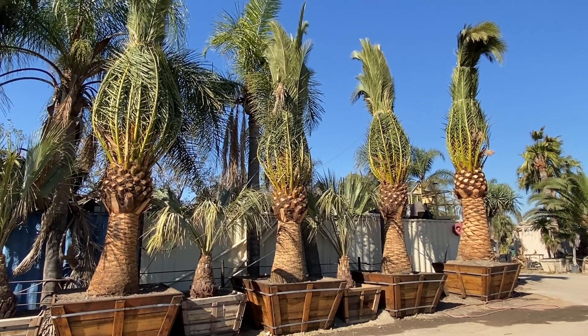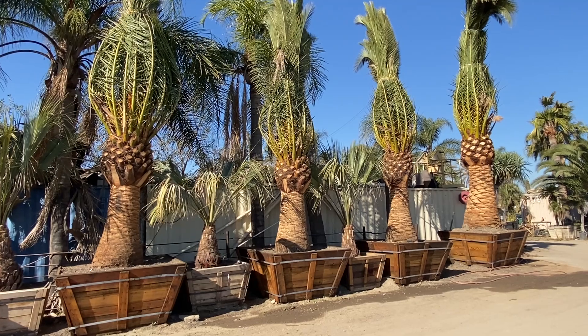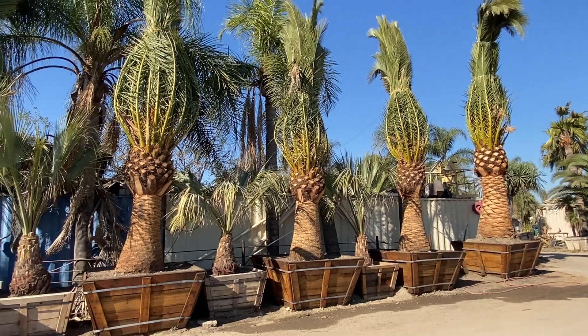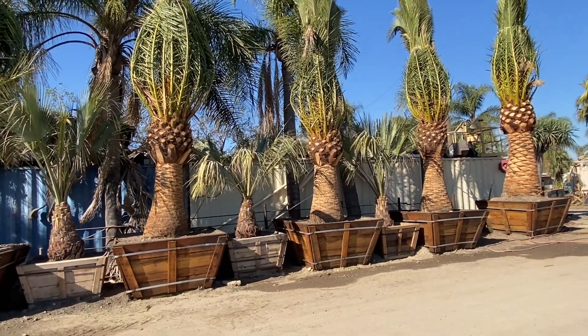Here we have some beautiful Canary Island palm trees, but today we're not going to talk about the Canary Island palm trees themselves. We're going to talk about why we tie these leaves up, and why you see the leaves tied up on all the trees you're looking to buy.